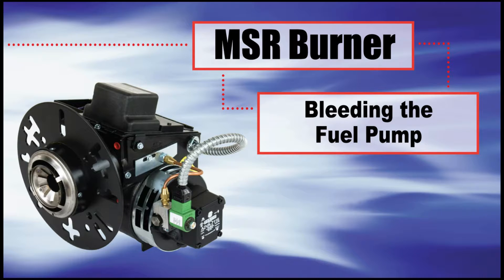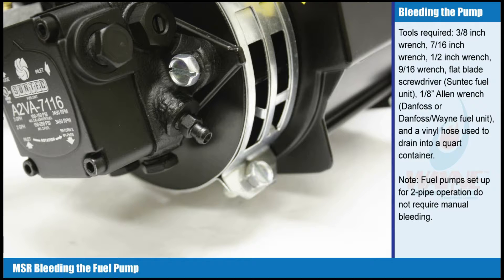Bleeding the fuel pump. Tools required: 3/8 inch wrench, 7/16th inch wrench, 1/2 inch wrench, 9/16th inch wrench, flat blade screwdriver, Suntec fuel unit, 1/8 inch Allen wrench, Danfoss or Danfoss Wayne fuel unit, and a vinyl hose used to drain into a quart container.